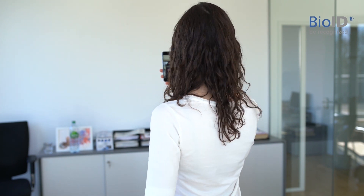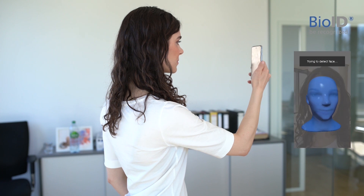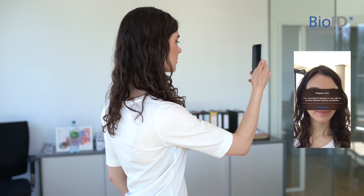Each time, make sure you look straight at the camera and your face is fully visible in the center of the display. To make the recognition better, you can always enroll more images.